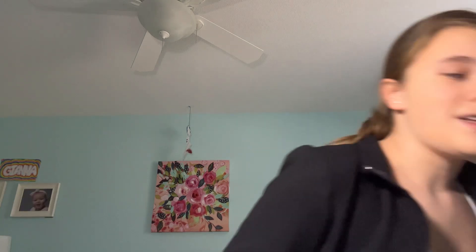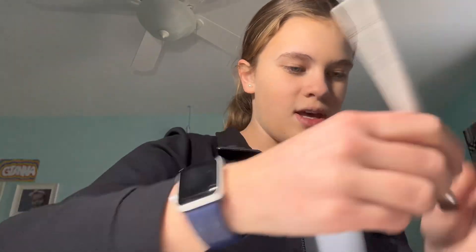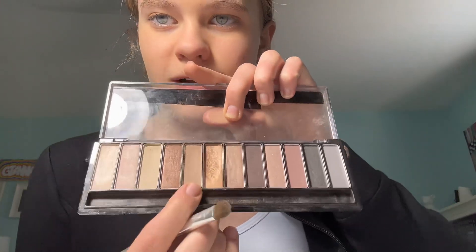Moving on — now that everything is blended, we're going to do some bronzer. I don't have bronzer, but last night we improvised and I used a color from my eyeshadow palette. You might wonder why I'm using my eyeshadow palette for bronzer — you can literally use a whole palette for your whole face. Sometimes that's what I do; I use my highlighter from this palette and it works, so that's all that matters.